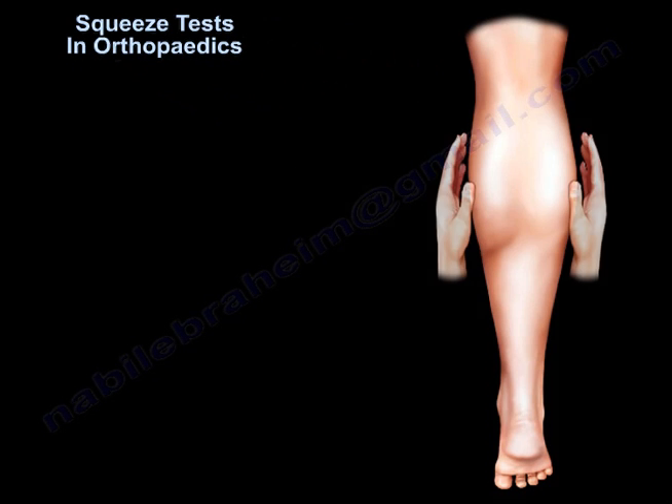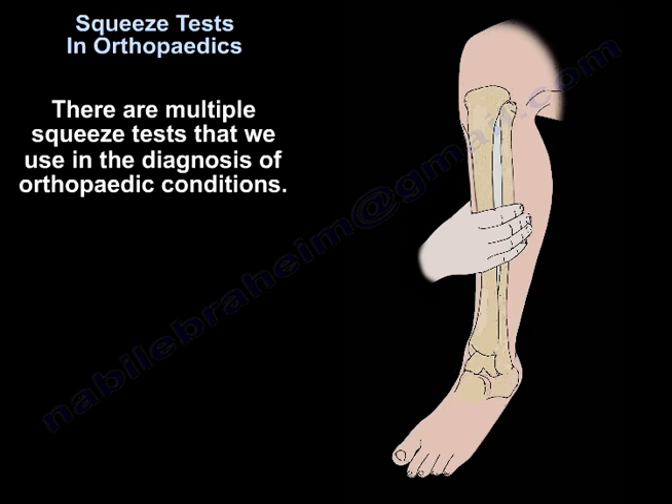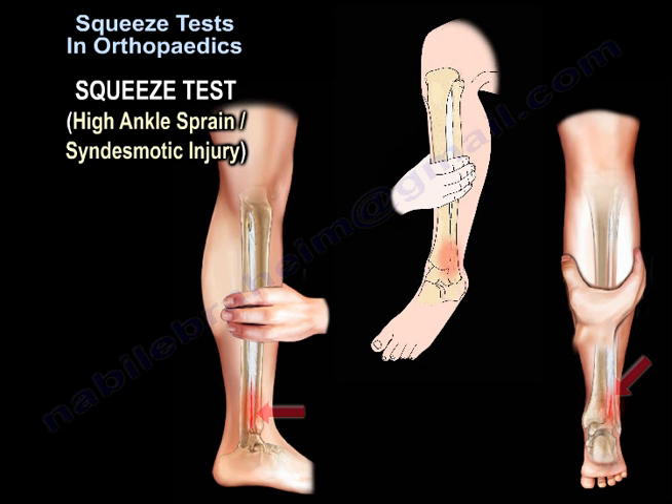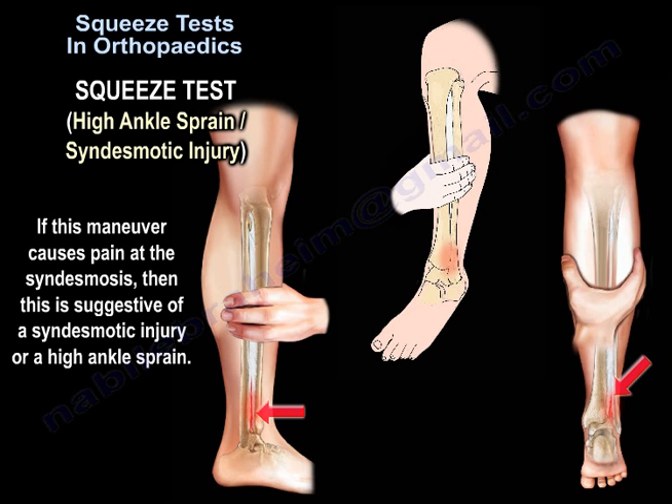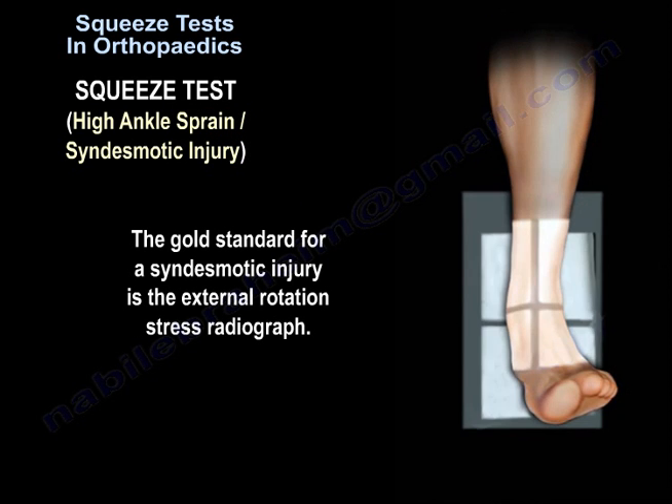There are multiple squeeze tests used in the diagnosis of orthopedic conditions. The squeeze test is helpful in the diagnosis of high ankle sprain or syndesmotic injury. Compression of the tibia and fibula at the mid-calf area causes pain at the syndesmosis. If this maneuver causes pain at the syndesmosis, it is suggestive of a syndesmotic injury or high ankle sprain. The gold standard for diagnosis of syndesmotic injury is an external rotation stress radiograph.